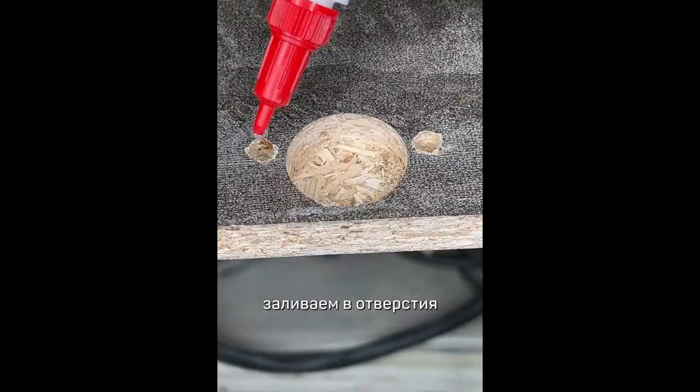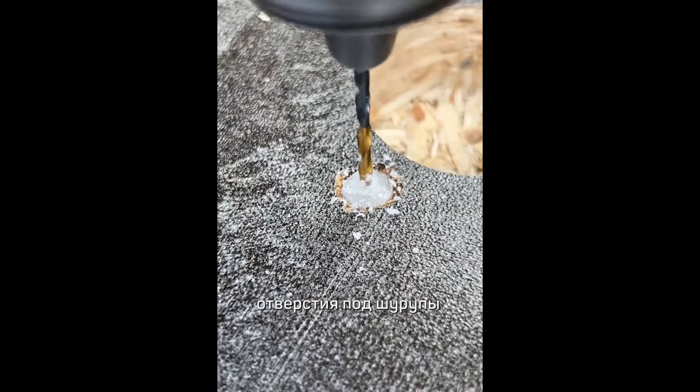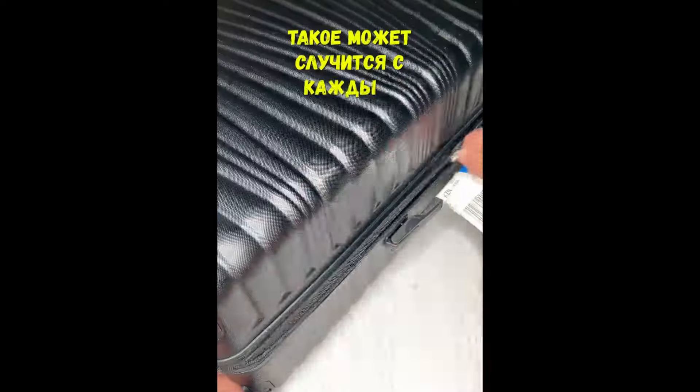Берем суперклей, заливаем в отверстие, затем вставляем фильтр из синтетического волокна. Заливаем клеем и немного подождем. Затем делаем отверстие под шурупы. Собираем в обратном порядке и получаем идеальный результат.